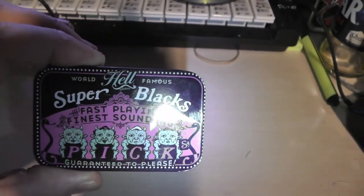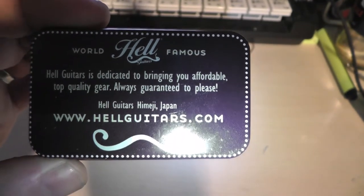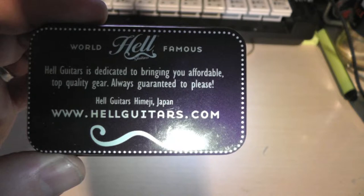I just want to give a shout out to these guys — Hell Guitars. They're in Japan, not sponsored by them, they've no idea I'm doing this. They do all sorts of things — plectrums, which I really like, and modifications like scratch plates, truss rod covers, knobs, whatever. Really good quality and really good service. The guy's always friendly and includes a nice note of thanks when you order. So I just want to give him a shout out at hellguitars.com.